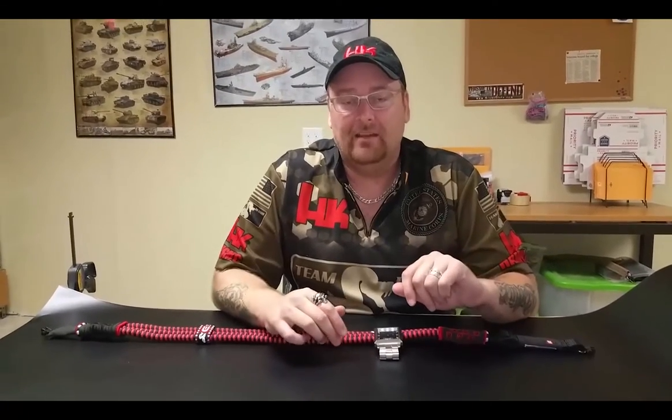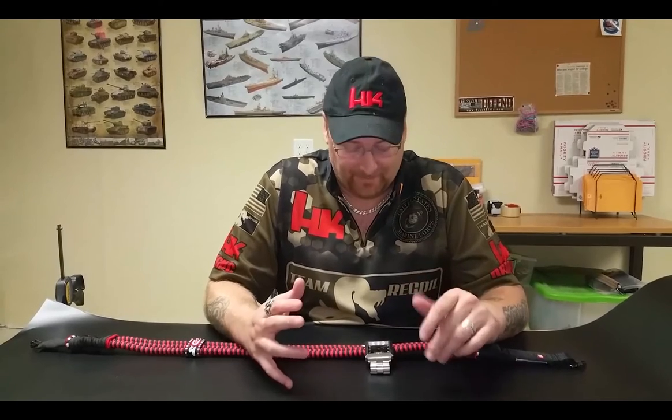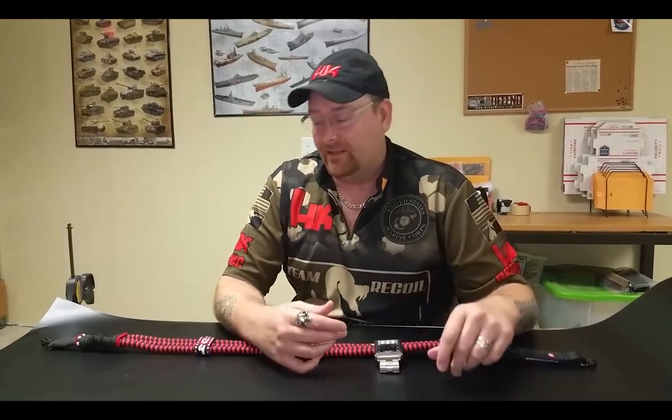Recently I just got a watch sent by Rockwell, which they are just solid watches. They're crazy — they're heavy, but they're built to last, kind of like our slings.